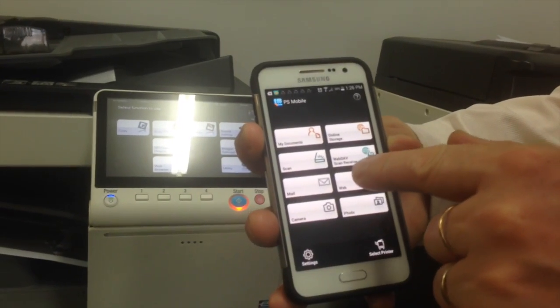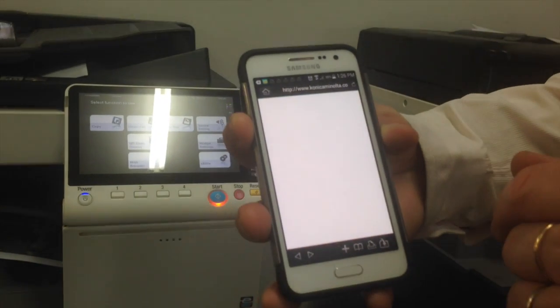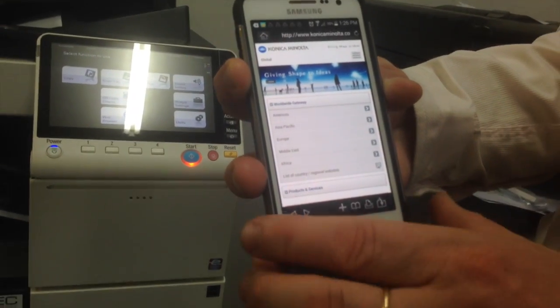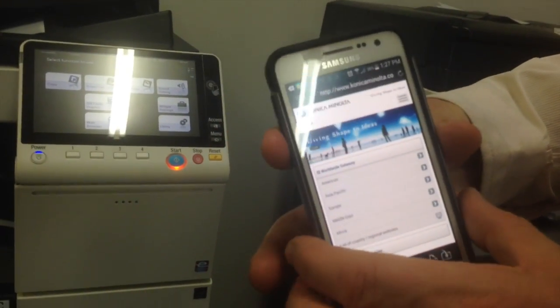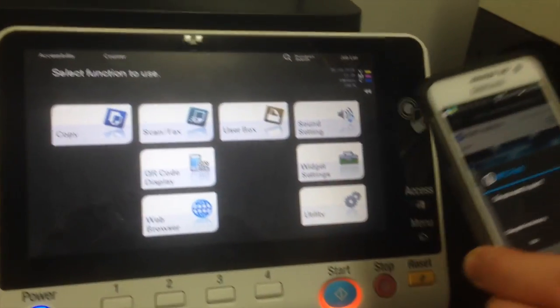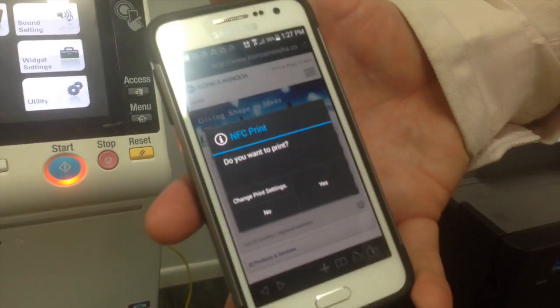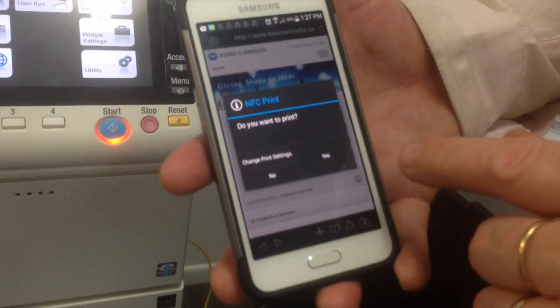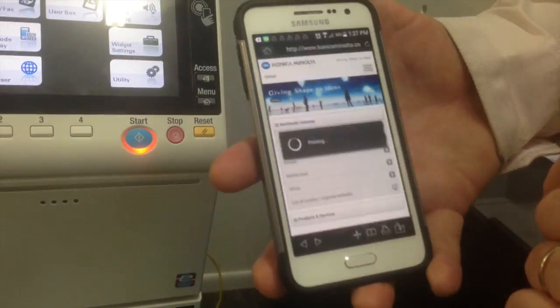So say for example, I'll go into the web here and browse my website — I'd like to print that out. So once I'm in that screen, if I just tap on the side here, you can see I get this message up on the screen saying 'Do you want to print?' So that's immediately as I tap the screen.